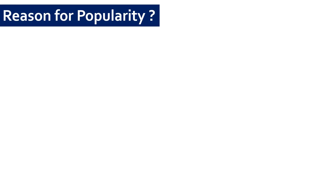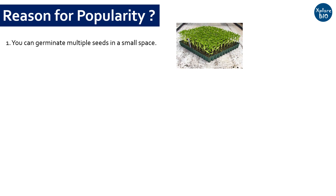Coming on to why germination trays are so important in agriculture and gardening. Reason number one: you can germinate multiple seeds with a good root system in a small space. Reason number two: you will need lesser water to grow so many plants.